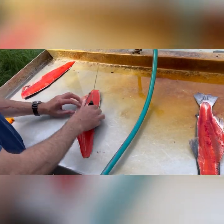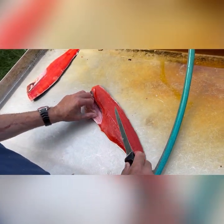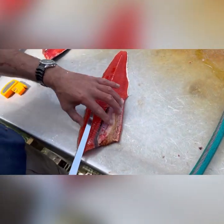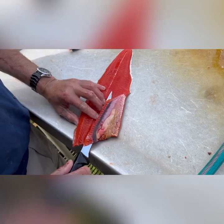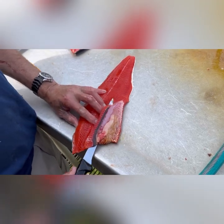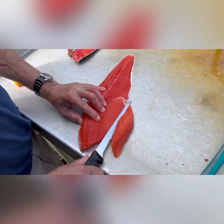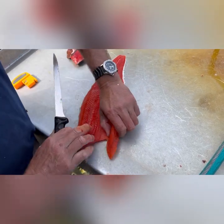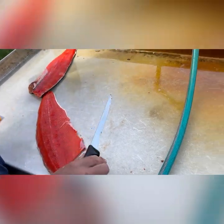Now take the ribs off. Take a nice cut off the top and behind these so you can have a place to put your fingers. Grab it there — this comes off. Grab this and pull it off like that.